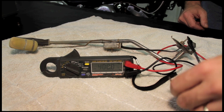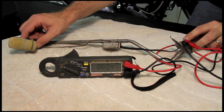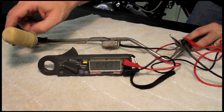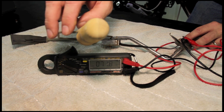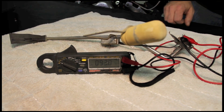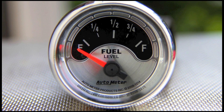With the sender on the bench, we hook the positive lead of our ohmmeter to the signal terminal and ground out the negative. We slowly move the arm up to full and observe the results. You'll almost never get one that reads exactly what it should, but this particular unit is a nearly perfect 0–90 ohms. Based on this information, we select a corresponding AutoMeter gauge.